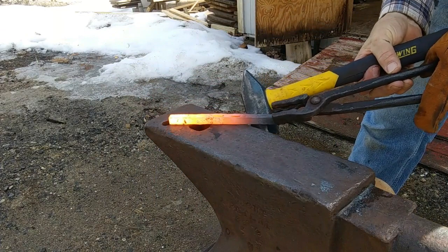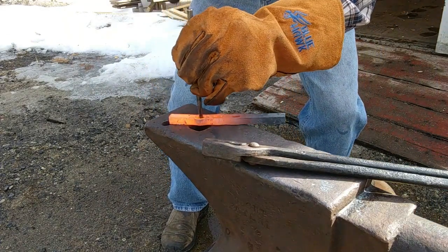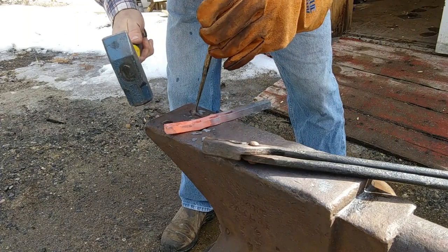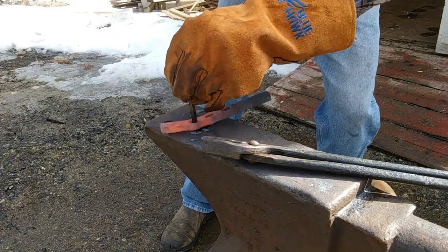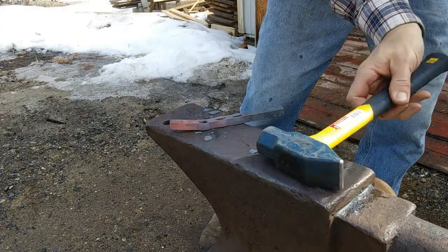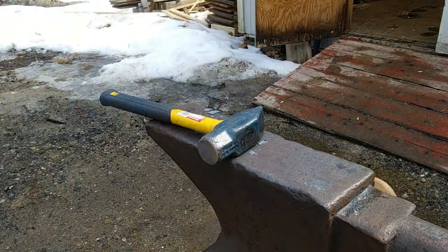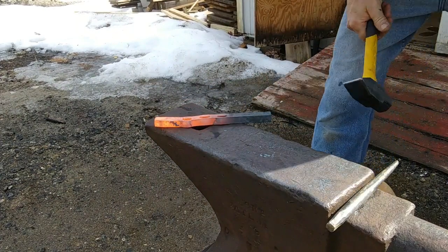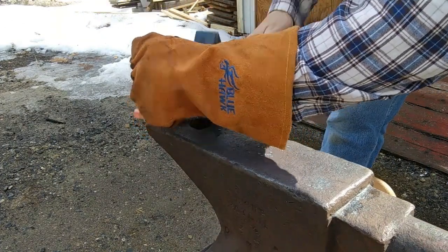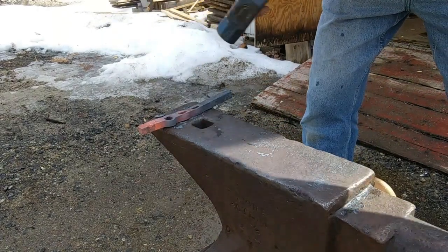The first hole we're going to drift is the round one. Before we can start drifting we're going to have to open that slot up a little bit, so I'm going to use this alignment drift just to get it started so we can get our drift in there. Back into the fire we go. Now let's get started and drift our first hole - go right over our pritchel hole. Cool our tool down, we're going to take another heat.